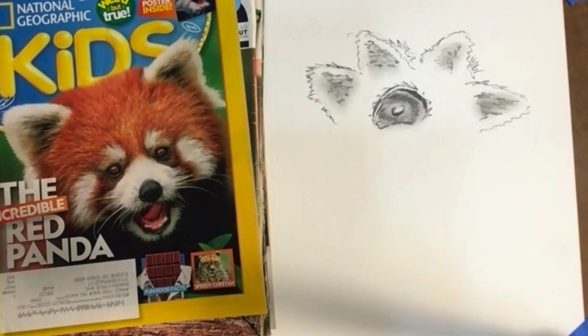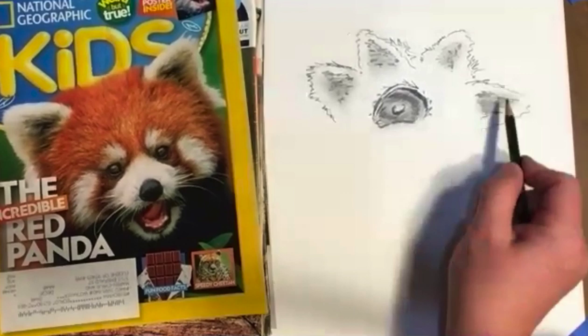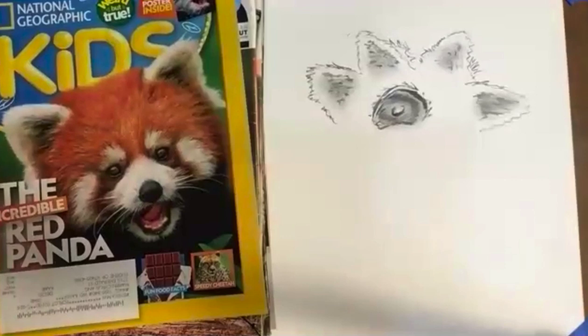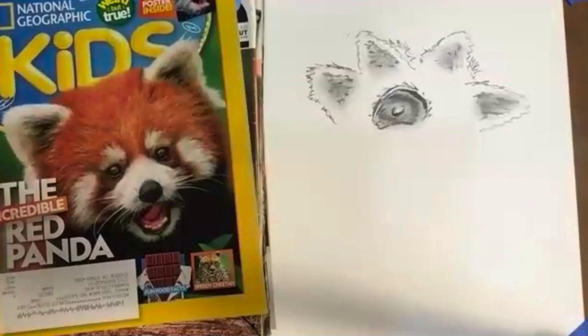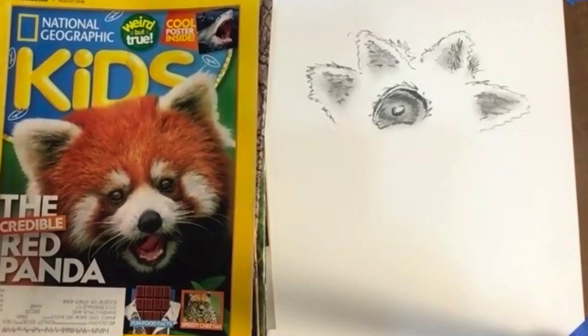We've got 25 seconds — just get your last minute details in there. 5, 4, 3, 2, 1. Next on the list we've got the Otter.